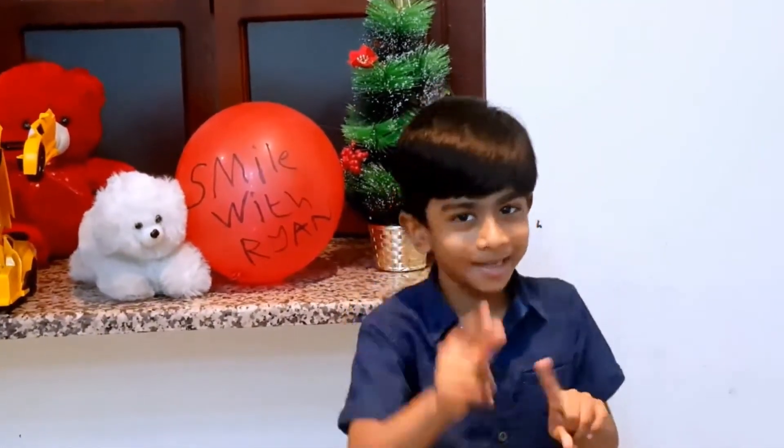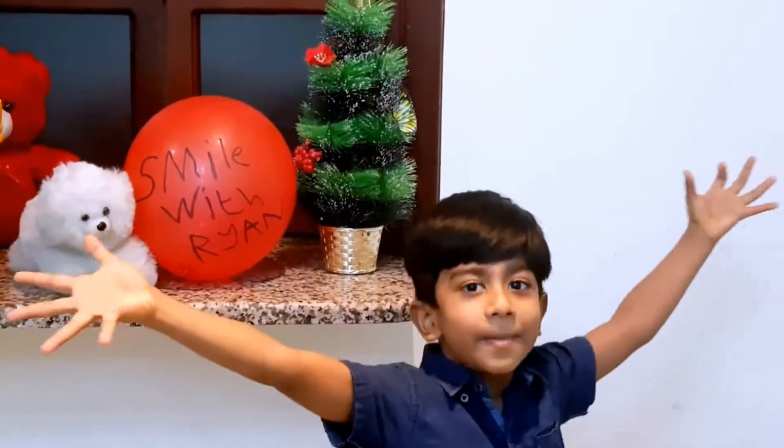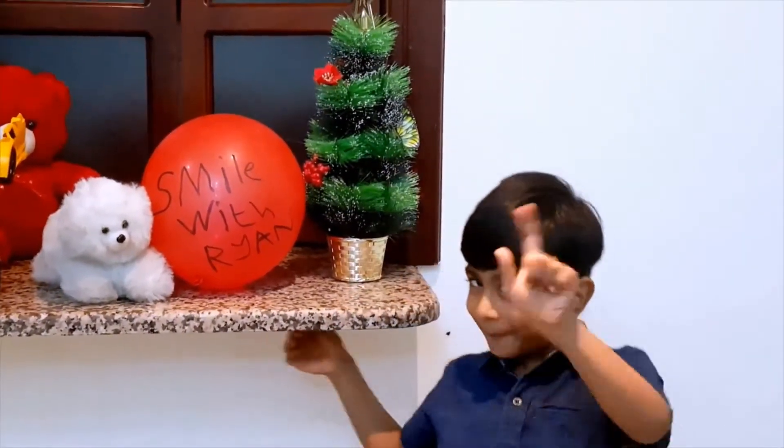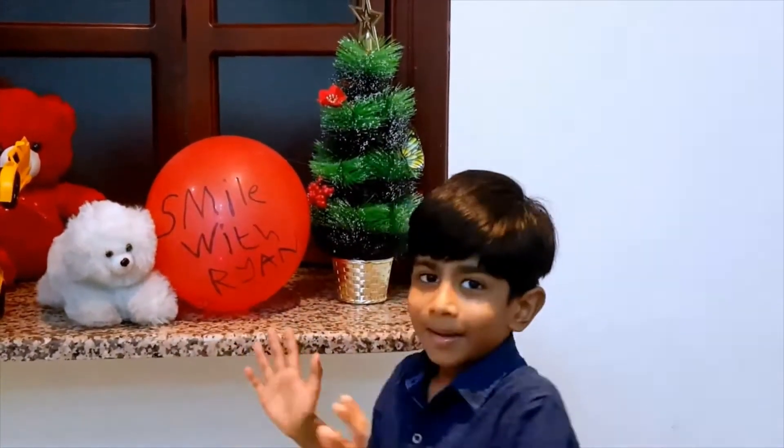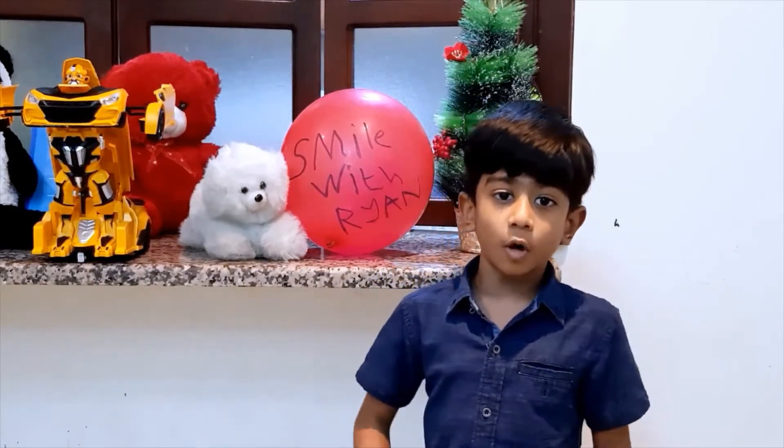Oh, I forgot to tell you something. Sorry. In the Lava Land, Google said there are so many tiny and big bubbles. You can see it as a bubble. The lamp is glowing like a bubble. So we feel that there are lots of bubbles inside the lamp. Now I will tell you how to do the Lava Land experiment at your homes without buying the real one.